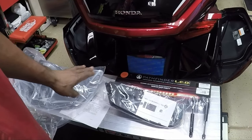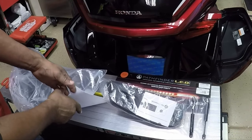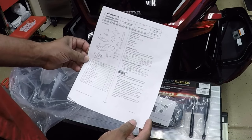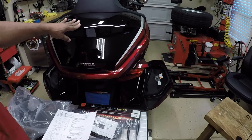The Honda Line OEM trunk rack does come with a provided hardware kit. It also comes with step-by-step installation instructions on how to install the chrome trunk rack. So stay tuned to this video as I install it on my 2021 Honda Goldwing — let's get started.